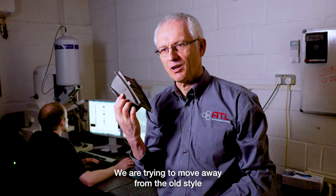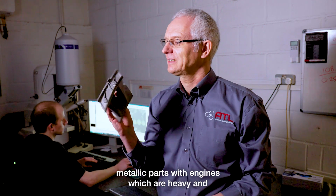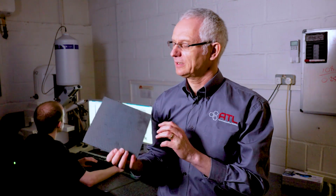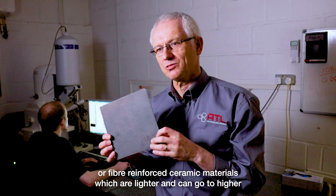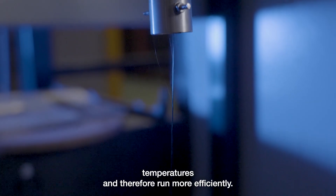We're trying to move away from the old style metallic parts in engines, which are heavy, and switch to ceramic materials or fiber reinforced ceramic materials, which are lighter and can go to higher temperatures and therefore run more efficiently.